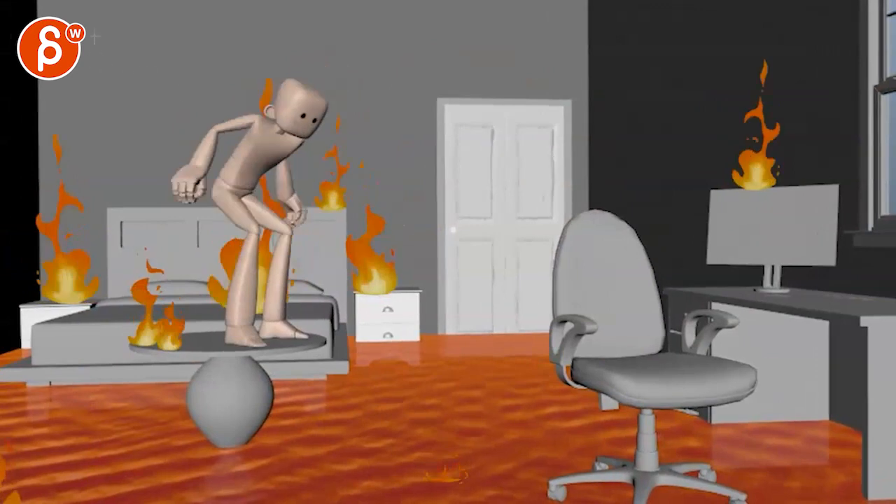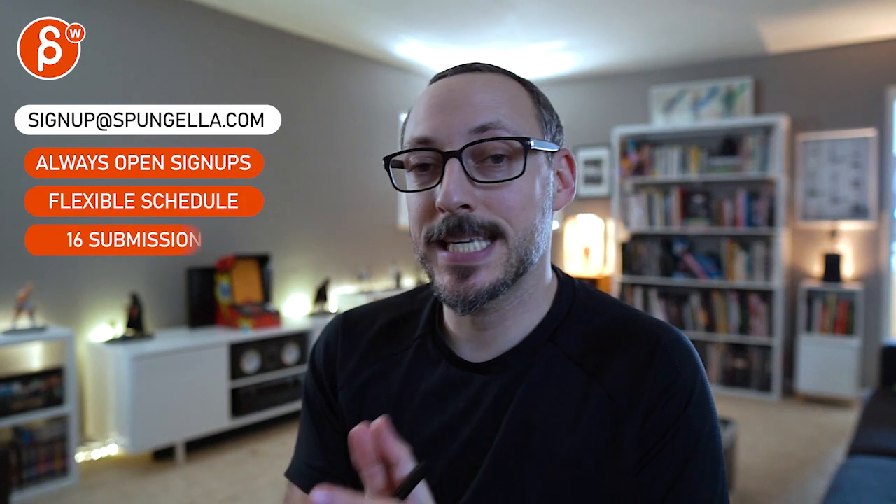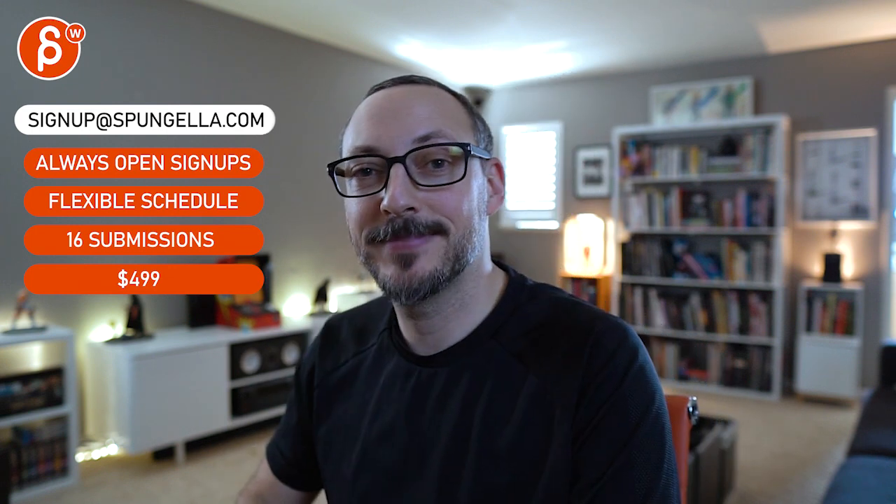That's kind of it, thanks. Alright, there's an email you can sign up with — you can start whenever you want, you can submit whenever you want, you get 16 submissions either way. A like and subscribe would be awesome. Thank you!